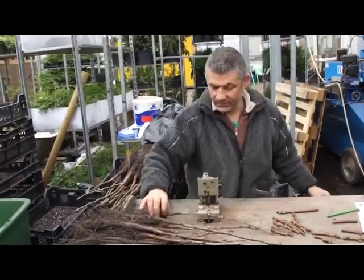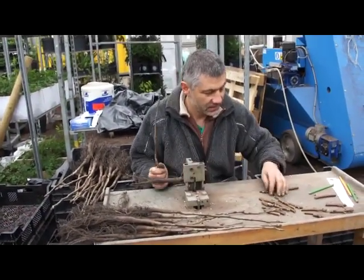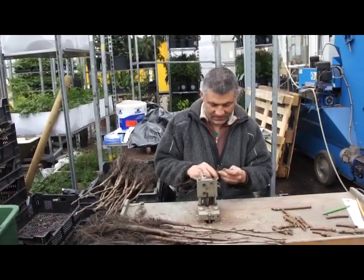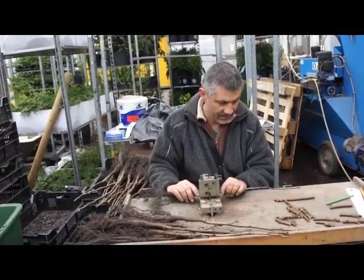This was the first step — grafting walnut rootstocks and walnut branches together to have the right varieties, as shown by Daniel Lappart. The next step will be waxing the grafting, which we will see in the next video.